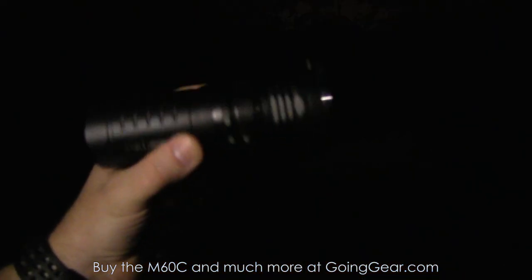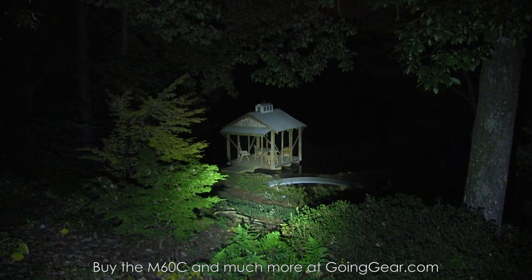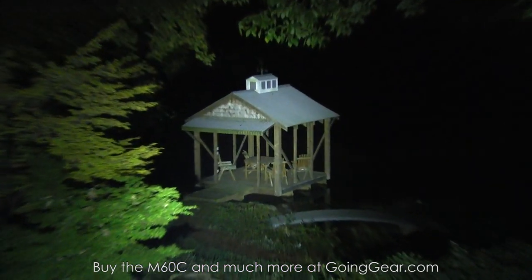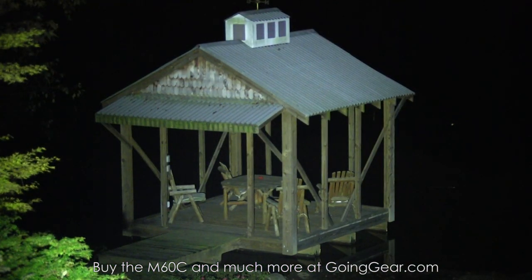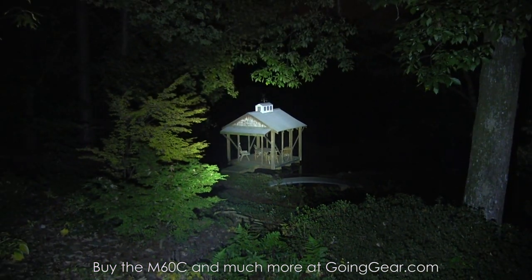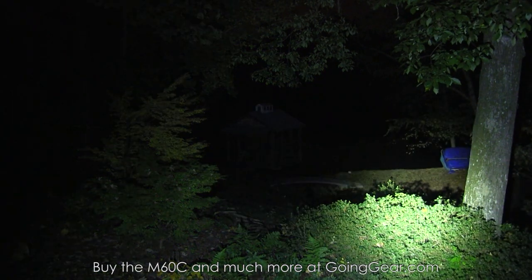We're outside with the Sunwayman M60C. Got a dock house down there about 100 feet away. That's it on the max output — you can see how well it's lit up down there. We'll zoom in so you can see the details. With this kind of output at those kind of distances, you're not going to leave anything to the imagination.